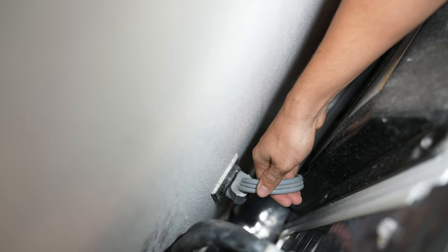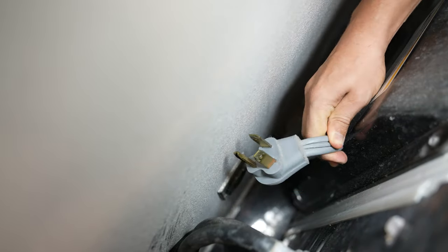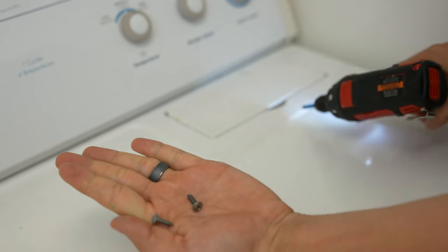First things first, before taking anything apart, you want to make sure that the power is off. Next, we're going to take out the screws that are in front of the lint screen — two Phillips screws.